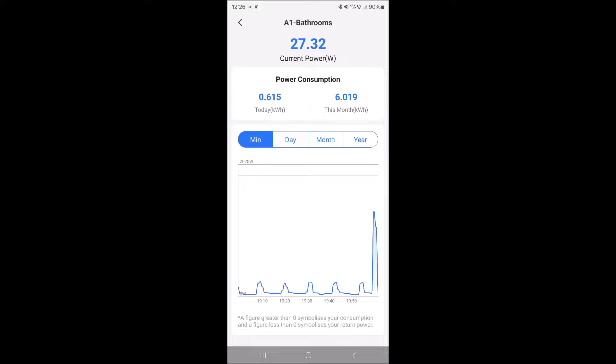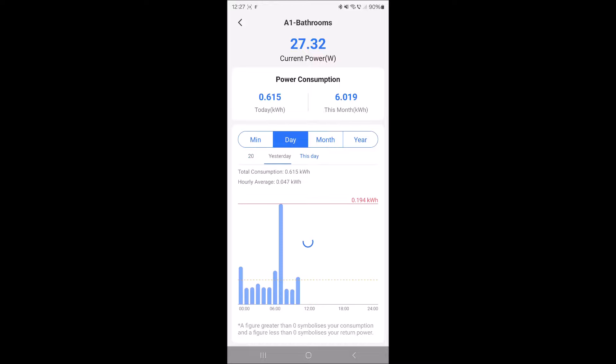I figured out it was actually the dehumidifier which was starting over and over. The humidity was right at the threshold level, and this being a digital sensor dehumidifier, it has this stupid behavior where it just powers on really quickly, dehumidifies just a tiny bit, and then cuts off once again.